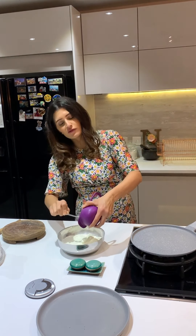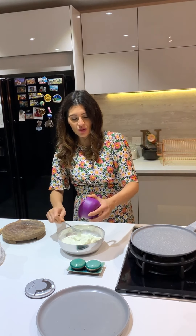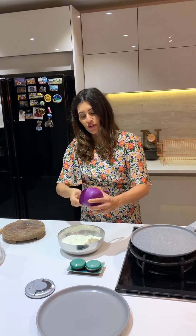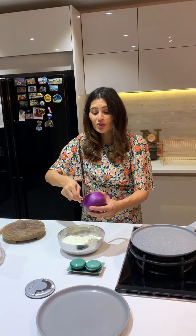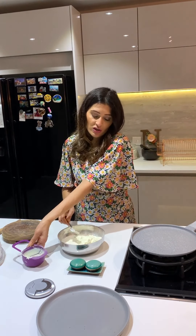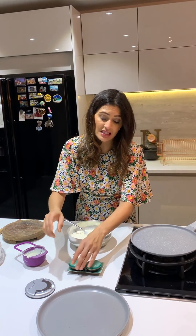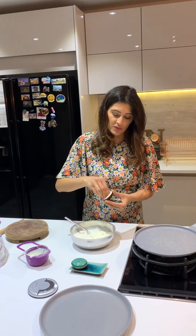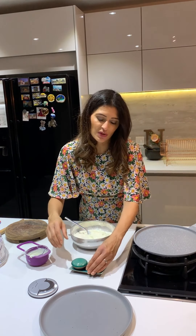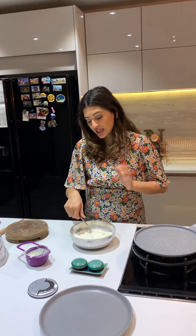Natural yoghurt has a little bit of sourness which will really help with your naan. If you don't have natural yoghurt, Greek yoghurt is fine - just don't use strawberry yoghurt or anything flavoured. Natural yoghurt would be better, but Greek yoghurt works. Put that in with a pinch of salt. I'm keeping this recipe really, really simple - you could add coriander, seeds, all that kind of stuff, but I'm going to keep it simple.